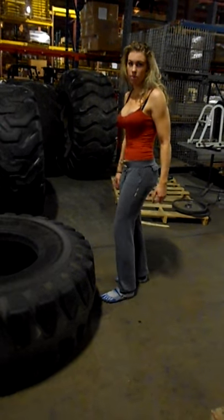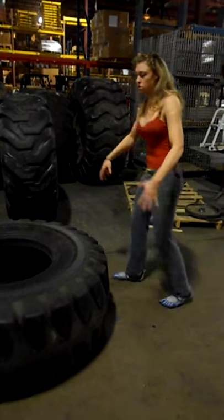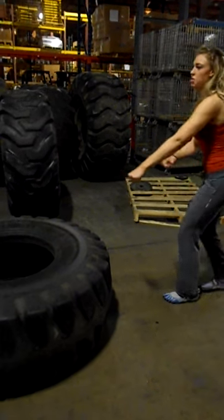You're using your heel drive — remember how we were coming off our heels with our lunges. Heel drive. We're using a lot of our glutes, a lot of our legs, and we're pulling.